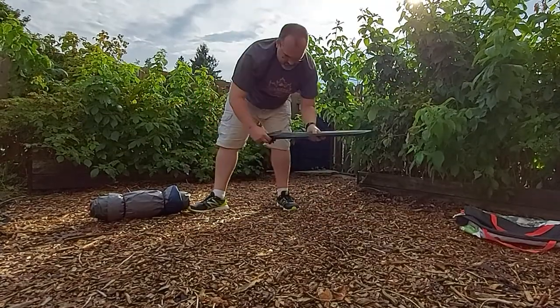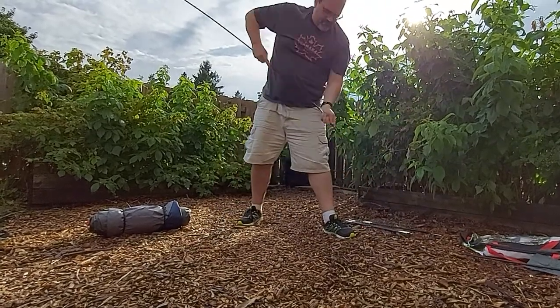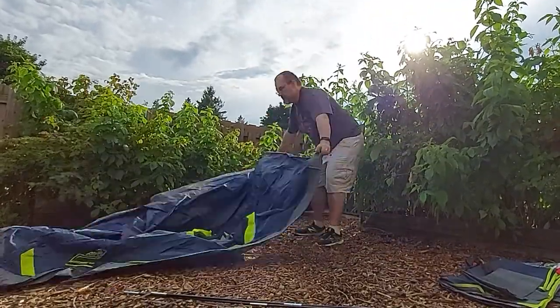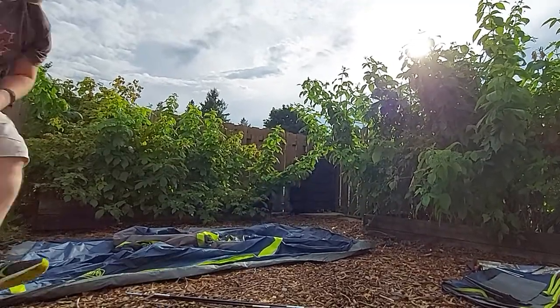Hi folks, Mike here. Today I'd like to do a review of the Coleman Sundome 2 for you, which is a two-person tent with a relatively small rainfly. Now for any experienced backpacker watching this, you might be wondering why I'm spending time on a tent like this, but the reason is simple — there are a lot of new backpackers out there who may not know where to turn or what to expect when first starting out.